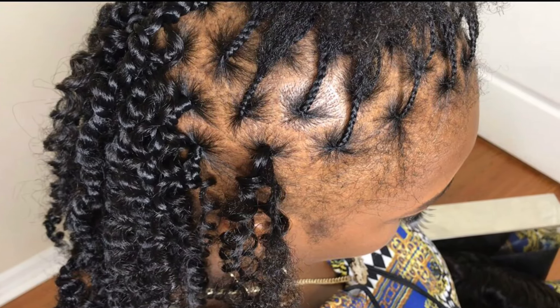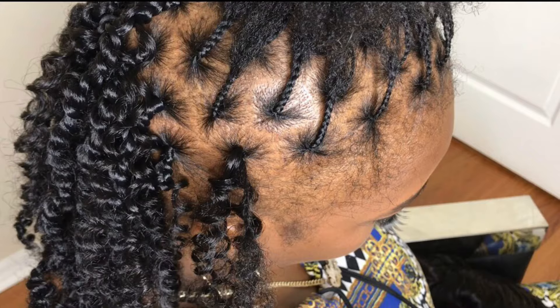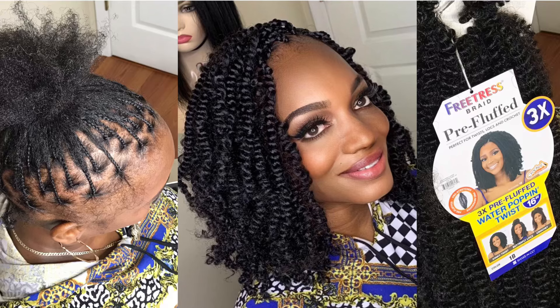Hello everyone, welcome and welcome back to my channel. In this video I'll show you how we're going to do her hair and we also are having a nice giveaway — Check and Go is giving away some hair.